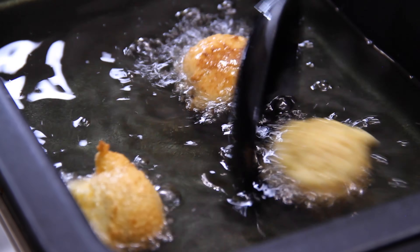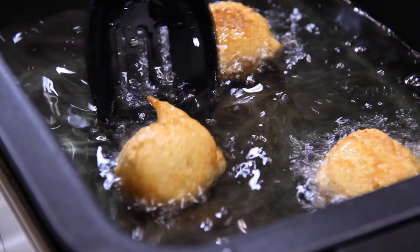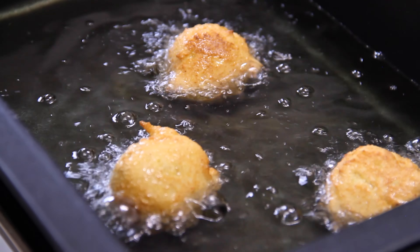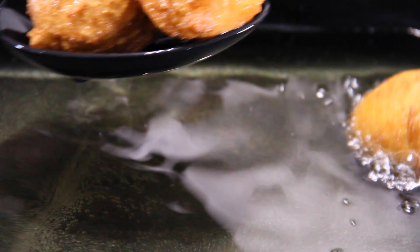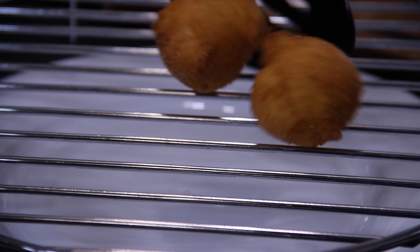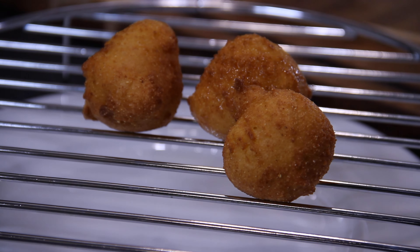Now here's the thing — they should turn on their own as they fry, but you might have to give them a little bit of persuasion with a spoon. This will take about three to four minutes at 350 degrees until they're a wonderful golden brown. After three or four minutes, don't these little puppies — pun intended — look absolutely incredible? Set these on a wire rack to drain any excess oil and continue with the rest of the batter.